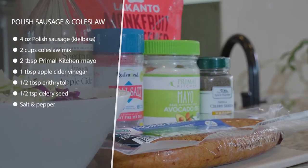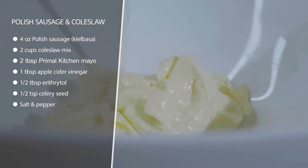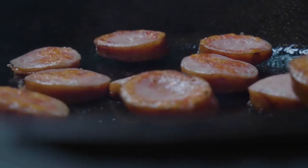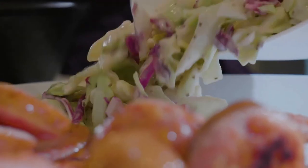In a separate bowl, we're going to make our quick keto coleslaw. All we're going to do is have some avocado oil-based mayo, apple cider vinegar, some erythritol, and salt and pepper and some celery seed. We're just going to mix that up with coleslaw mix, or you can chop up your own cabbage, and just combine that all in a bowl and serve it alongside the Polish sausage. It's really quick and easy and it's really good.